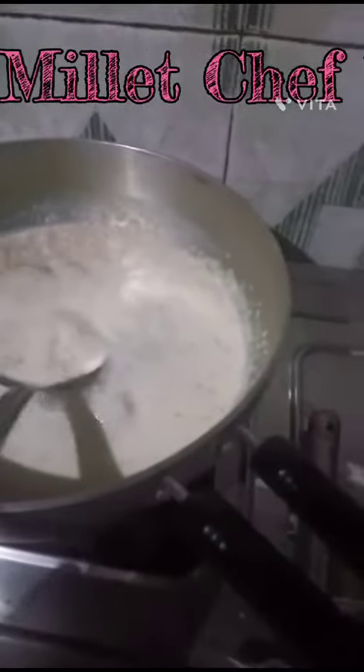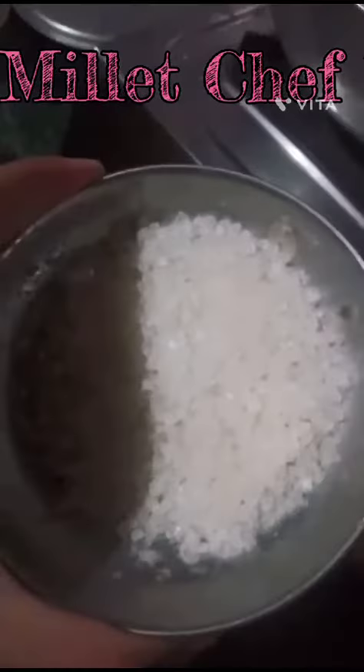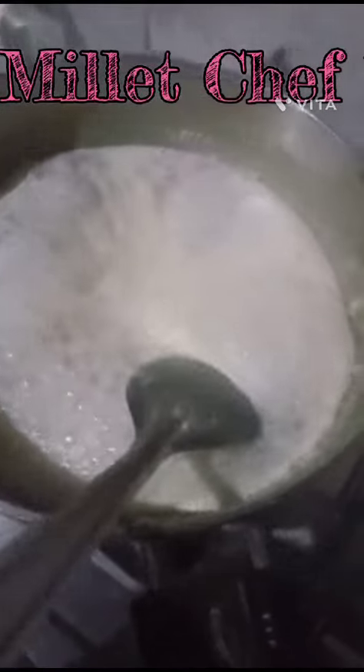Now the milk has come down again. Mix it again. Put some sugar into the porridge, then mix it properly again.